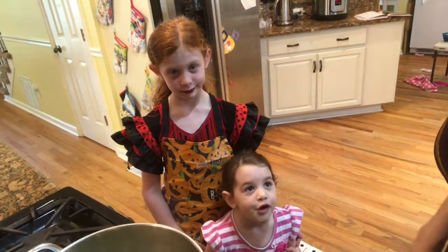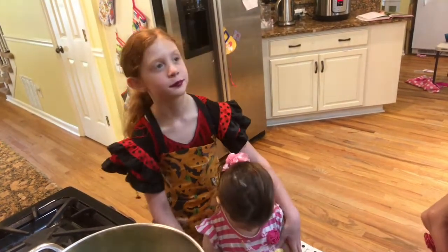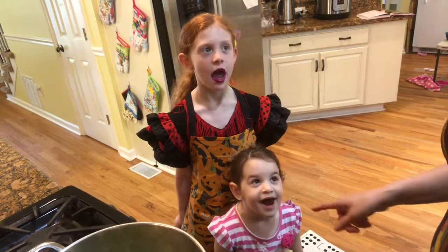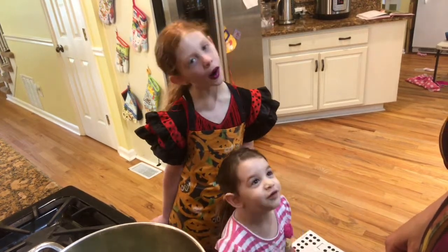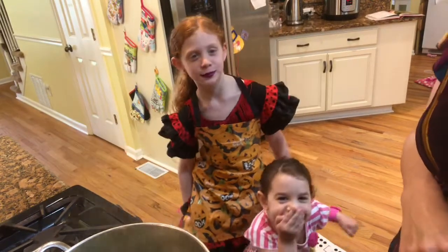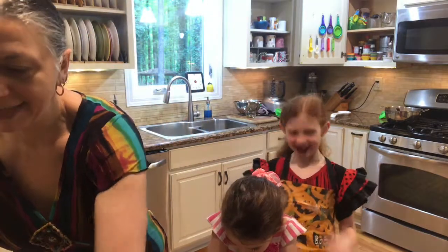While we wait for the water to boil down in the pot, I wanted to ask you: what is your favorite food that mommy makes for you? Pasta with sauce. How about you — what's your favorite food that mommy makes? Ice cream. Mommy doesn't make ice cream. Whoa, mommy spilled it!